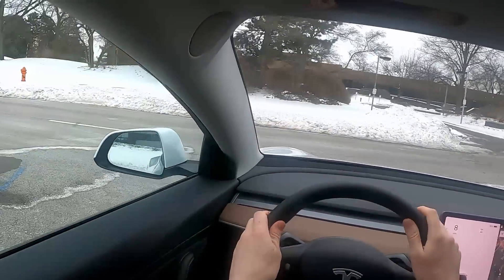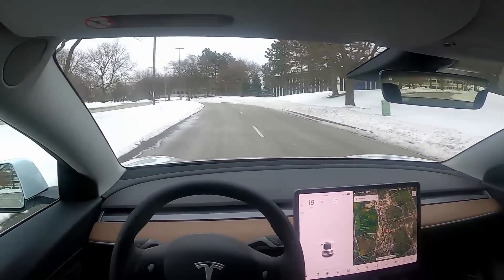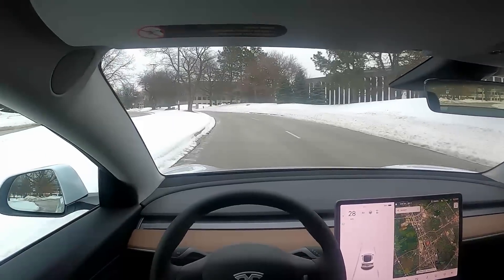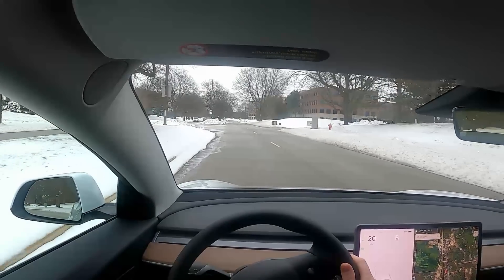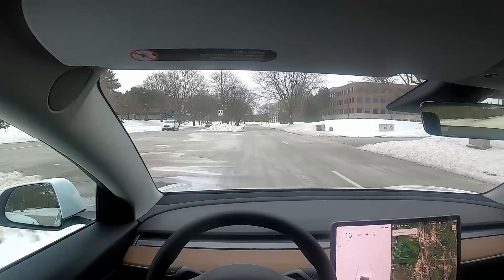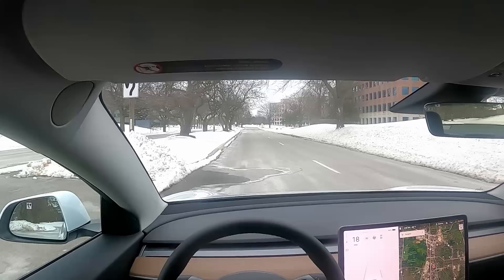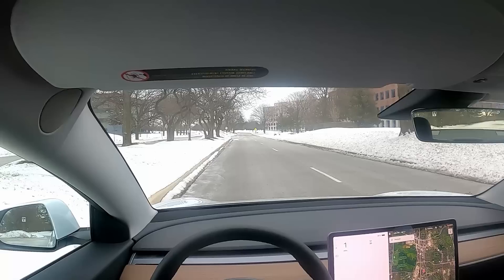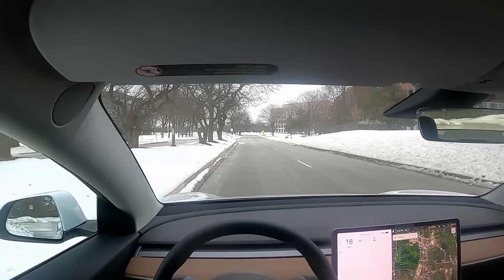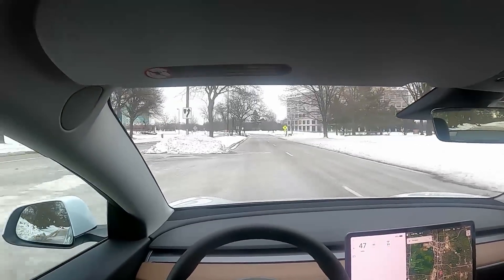Let me come to a complete stop and hit that accelerator. Yeah, we just hit 40 — that's a little bit insane.